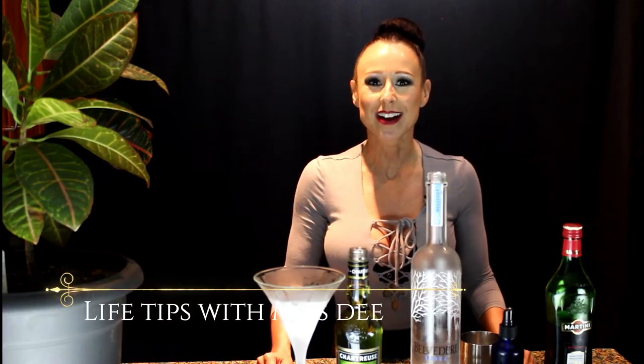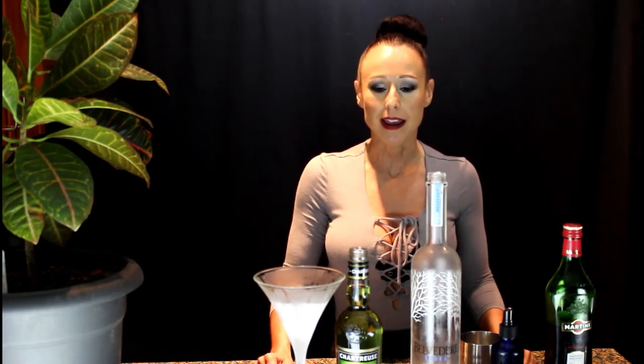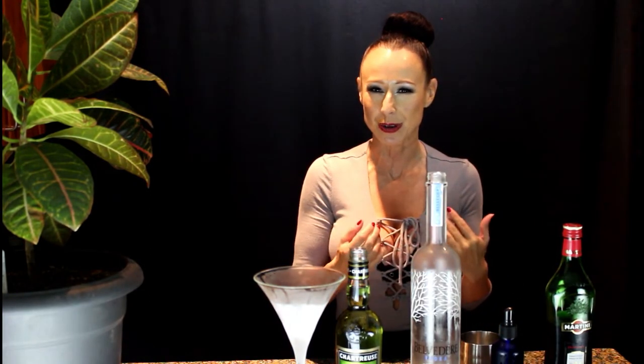Hey everyone, I have a little bit of a twist on the traditional vodka martini today. I'm going to make the emerald martini for you, which just calls for a little bit of green chartreuse, and I'll show you how to do that right now.